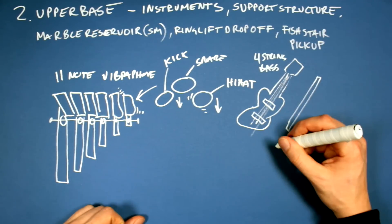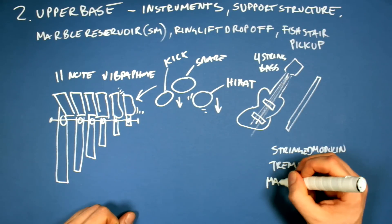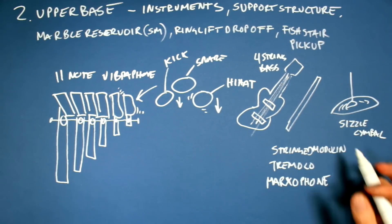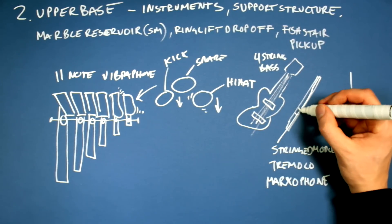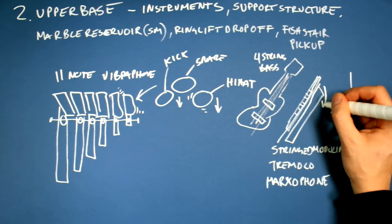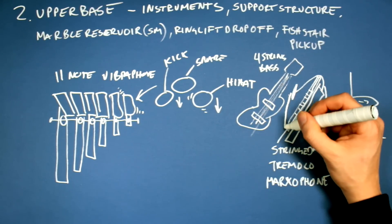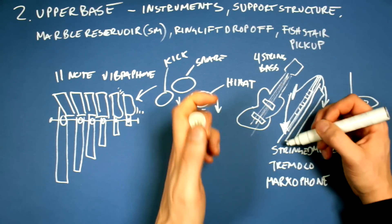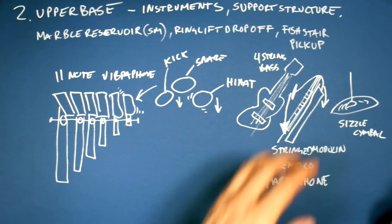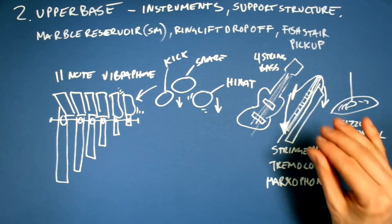And then the newcomer: the stringed moduline. It's going to be played like a tremolo and make a kind of Marxophone sound. The one-string moduline is going to have one string and a fretboard, and then a plate you can press down with the palm of your hand. This opens up a gate that creates a waterfall of marbles on the string. And this is not programmed — this can be improvised, so we don't have to put this whole system in the programming wheel.